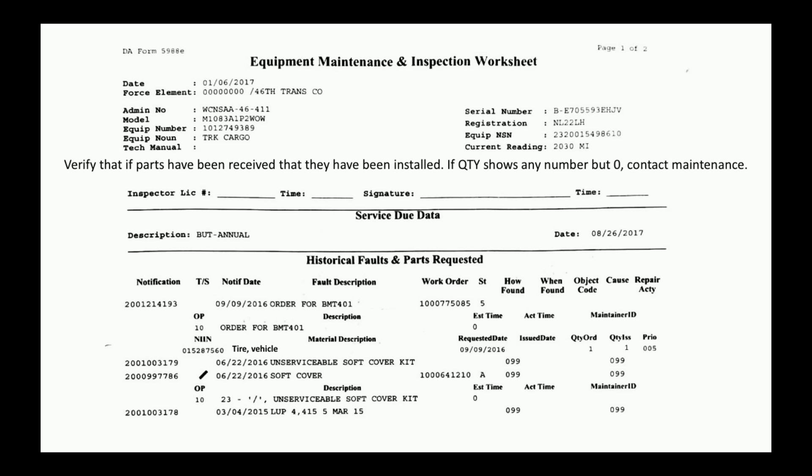Verify that if parts have been received, they have been installed. If quantity shows any number but zero, contact maintenance. Maintenance should be tracking this, but no one bats a thousand. We see that we have a tire in for this truck — quantity issued one, so that means the tire is ready to go on.